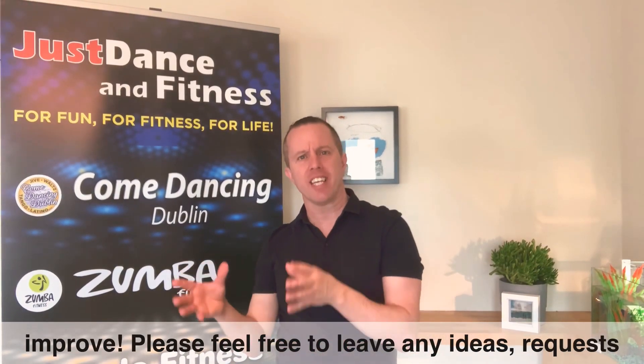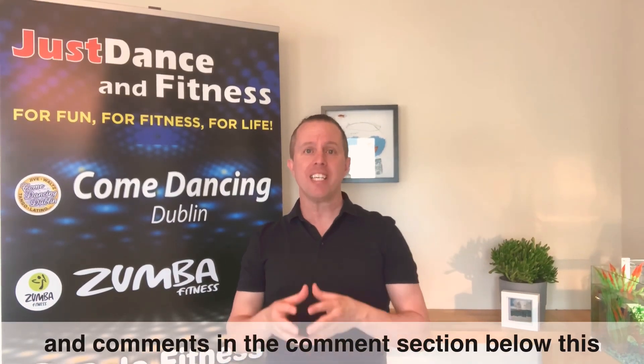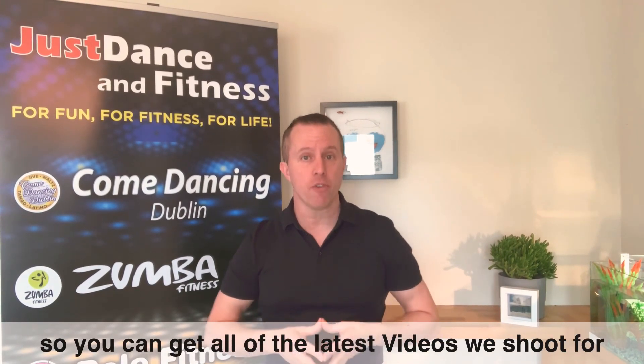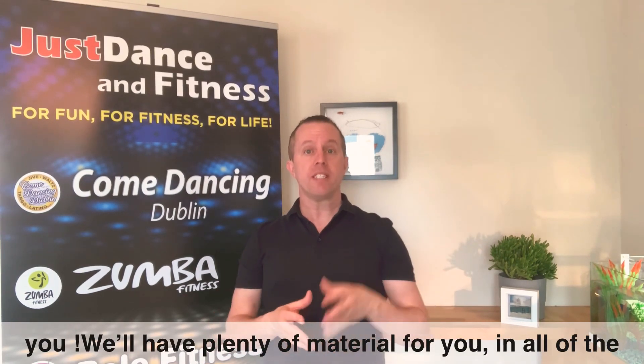Please feel free to leave any ideas, requests and comments in the comment section below this video, and please do like and subscribe to our channel so you can get all of the latest videos we shoot for you. We'll have plenty of material for you in all of the dance types that we normally teach over the coming days and weeks.